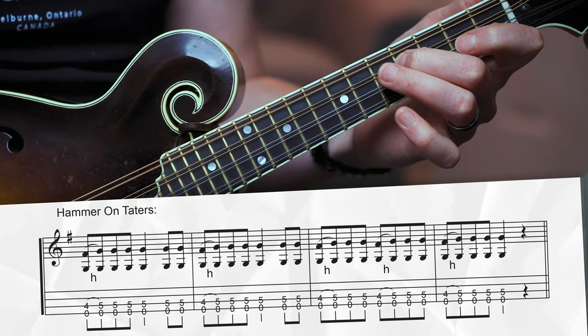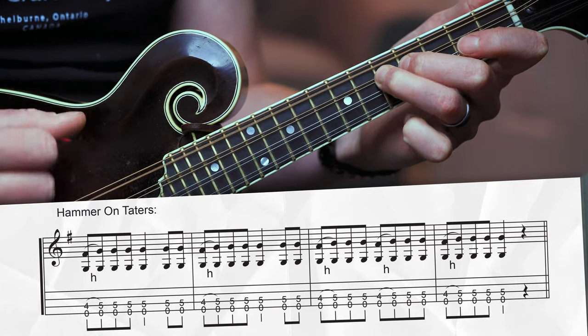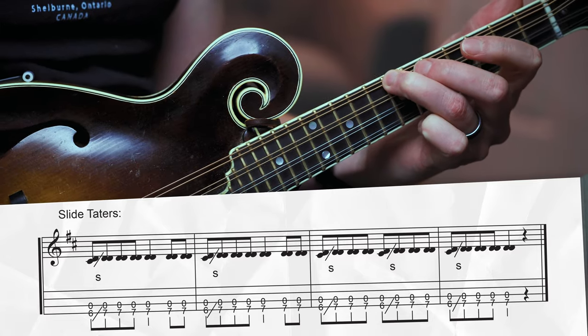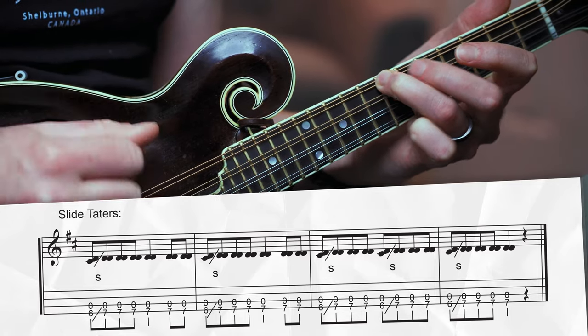One last potato variation is that some people use some left hand embellishments. A common thing to do is just hammer on from the note beneath the root up to the root with the left hand. So here in the key of G major, we'd just be hammering on from the fourth fret on your D string up to the fifth fret, that root. A slight variation is instead of hammering on to the root, you can slide up to the root. Here's what that sounds like in the key of D.